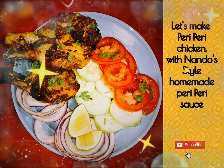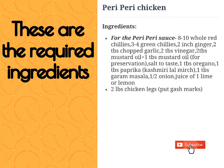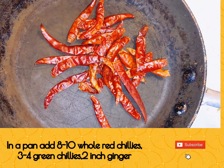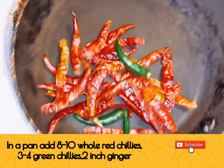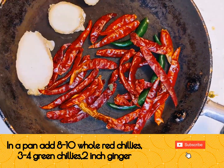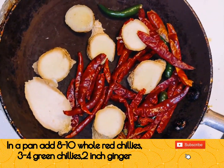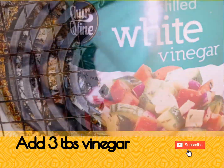Let's make peri-peri chicken with Nando's style homemade peri-peri sauce. For the peri-peri sauce, in a pan dry roast 8 to 10 whole red chilies, 3 to 4 green chilies, and 2-inch ginger cut into cubes. After dry roasting, take them out in a bowl and add 3 tablespoons of vinegar.